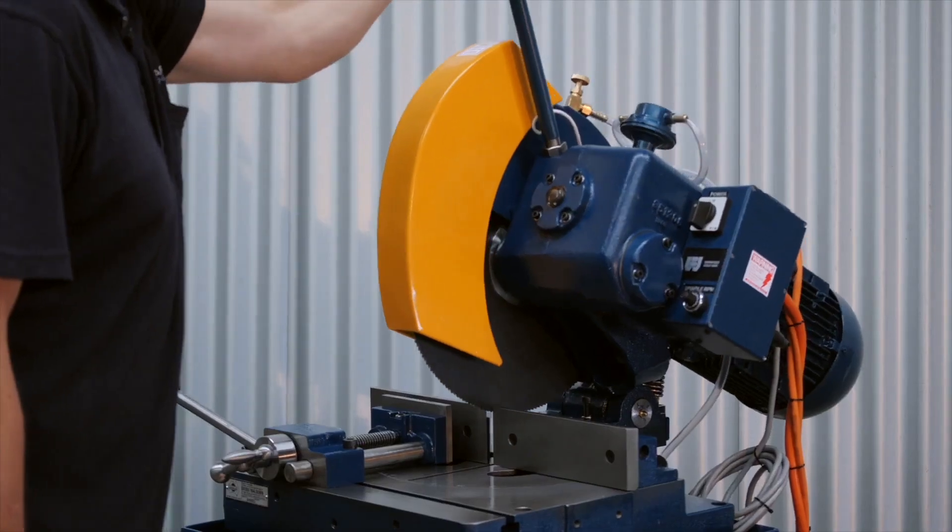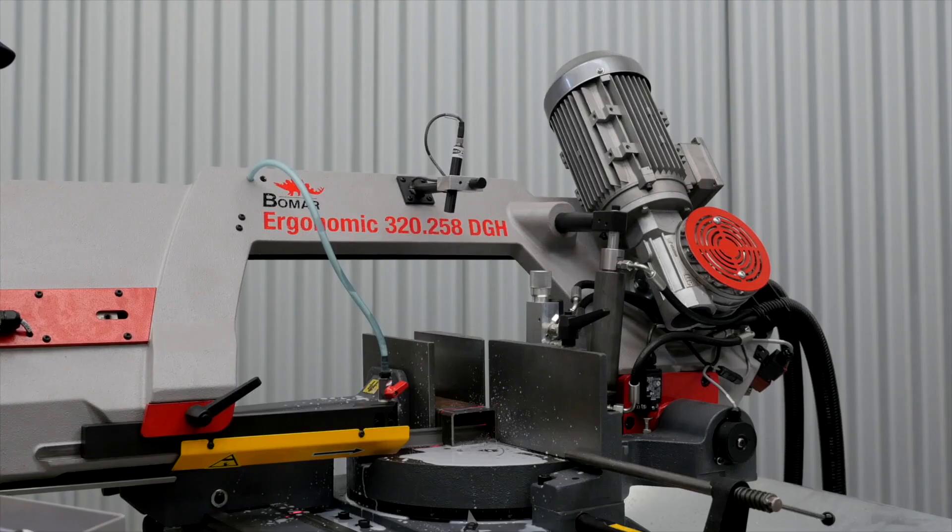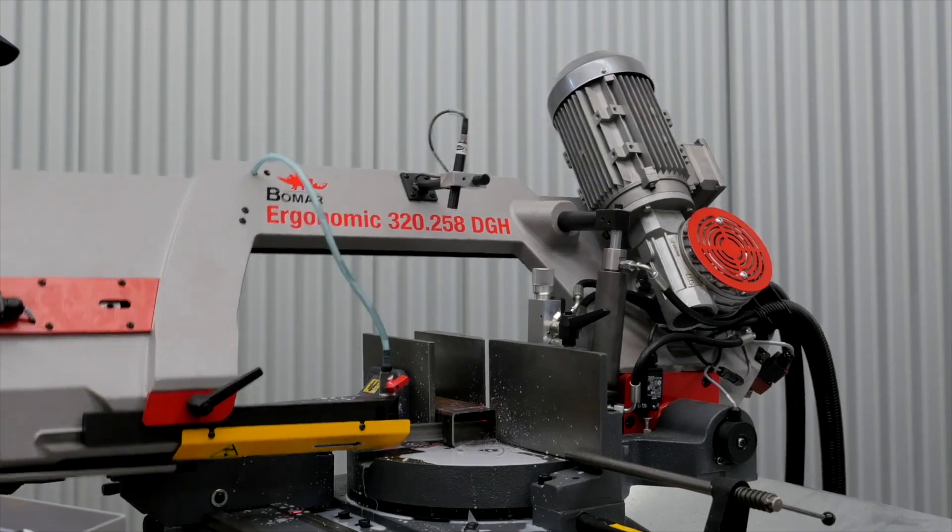The cold saw is controlled by manually pulling down the handle and cutting the steel. The band saw has a hydraulic feed system which can be adjusted to the cutting feed speed required.